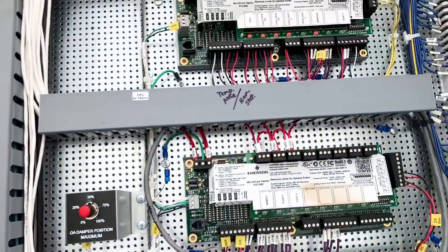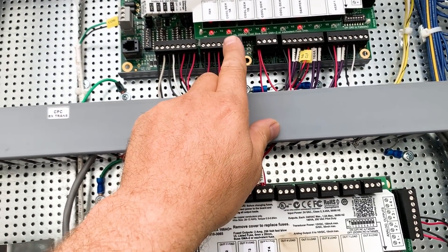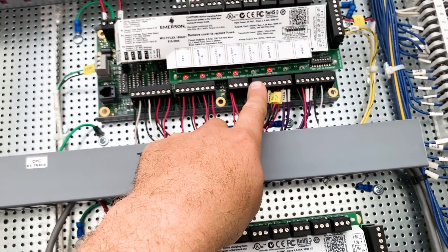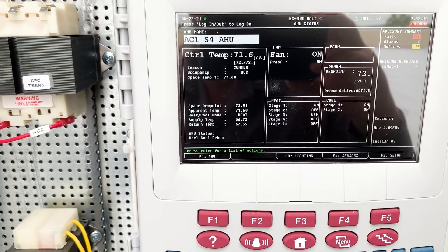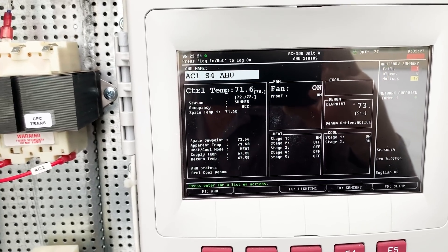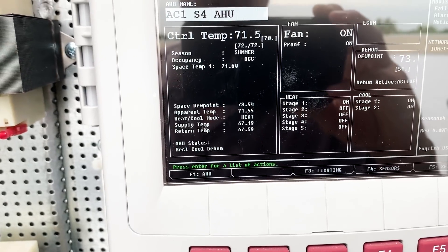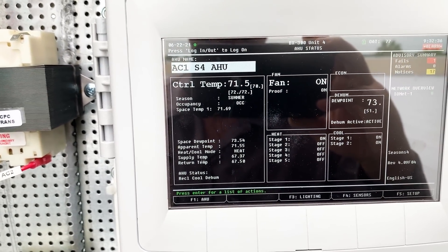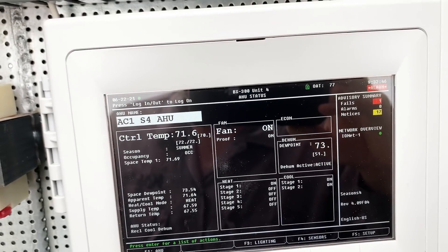Looking at this again, my dew point is back at 73 — but I did have the door open to the unit, so let's see if that drops back down. We were close to set point before, so let's see if our valve has changed position. It's moved a little bit. It's not all the way at the high or low end of the range, so it doesn't seem to be wanting to really kick full dehumidification on. I don't really know how many compressors I have on right now. It looks like stage one — fan, compressor, compressor, compressor. Supply temp is 66, return air temp is 67. So we're doing some pretty decent reheat. If you look at the sensors right now, we're pretty much neutral air, and it says it's in heat mode, so that could be affecting our dew point.